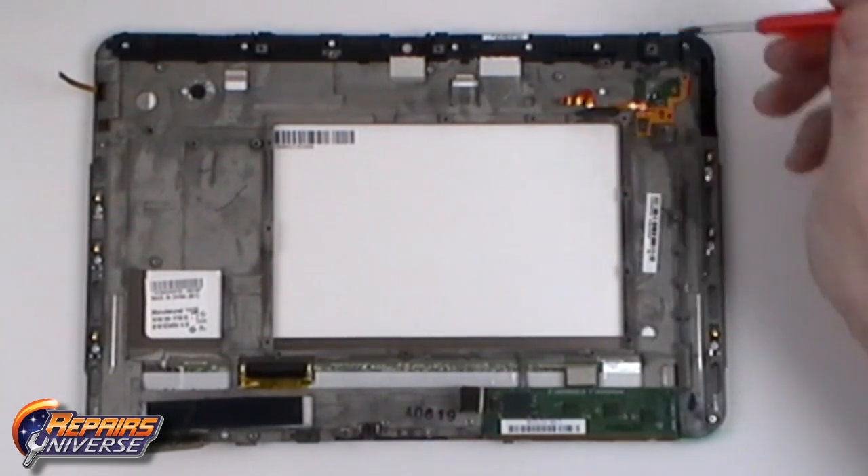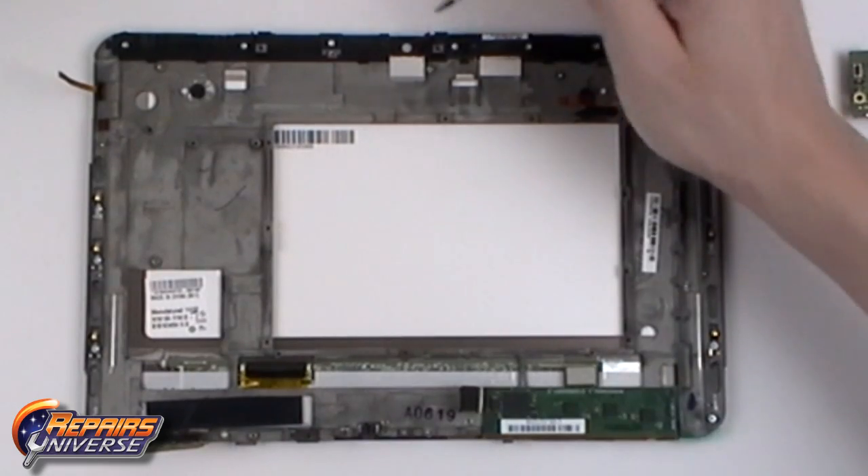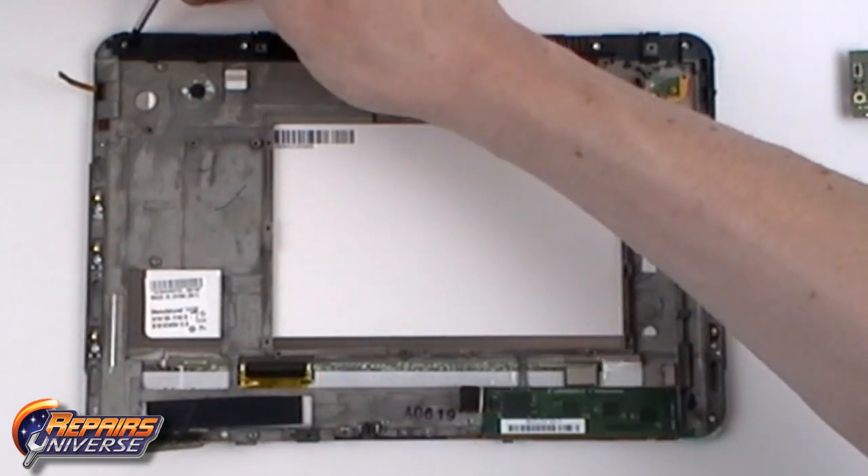We now have 16 Torx T6 screws that need to be removed from the back housing.